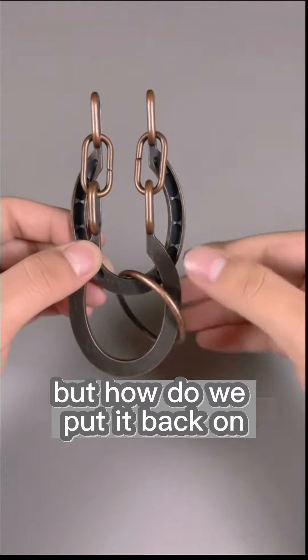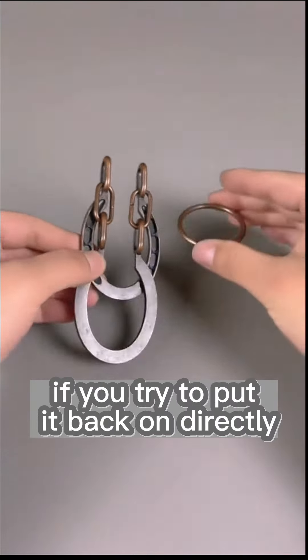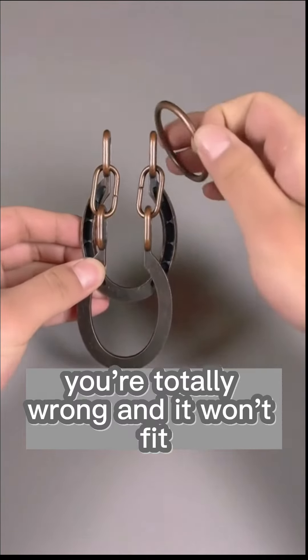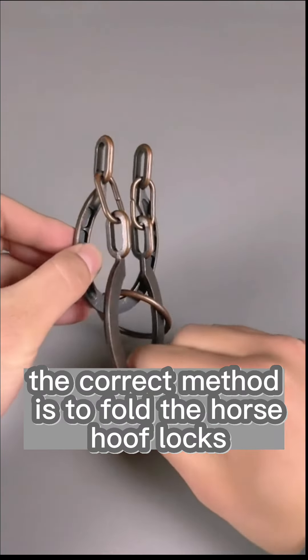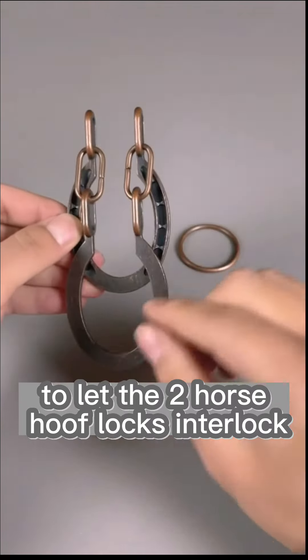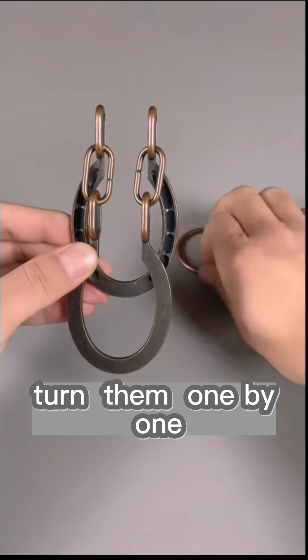But how do we put it back on? If you try to put it back on directly, you're totally wrong and it won't fit. The correct method is to fold the horse hoof locks, put the ring on, and then pull the side to let the two horse hoof locks interlock. Turn them one by one, and it's done.